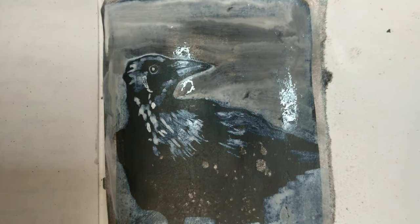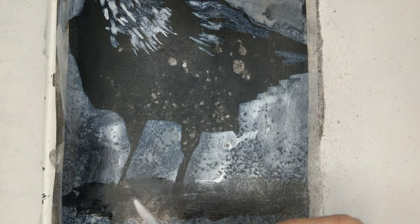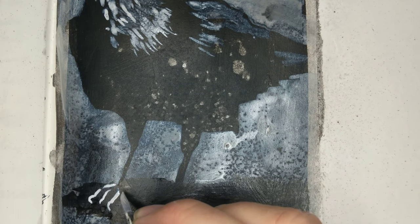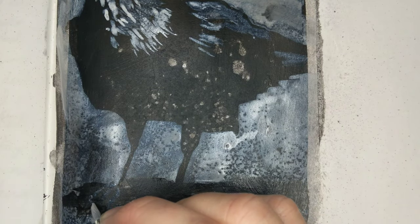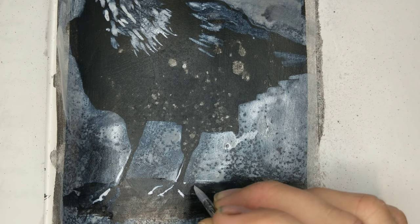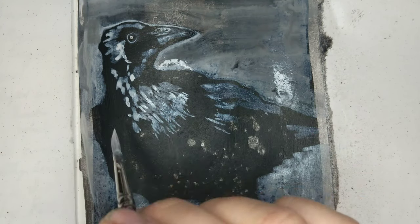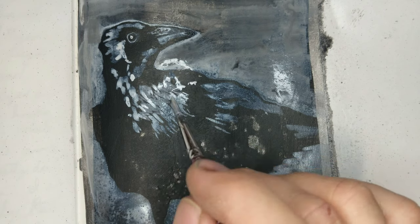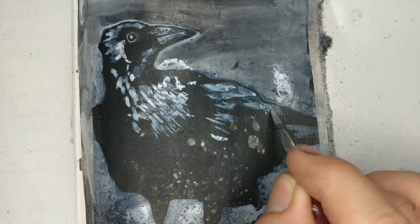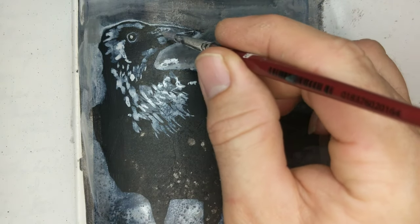I've got this idea in my head about doing a whole journal of crow drawings and paintings. So if you think that's a good idea, let me know in the comments down below. If you'd like to contribute, I need a new sketchbook to do it in — I want the entire book to be page after page of crows. I've got a couple of sketchbooks, but I don't really want to use them because they're either way too many pages or they're lined. So just throwing that out there — if you want to support me, you can send me a sketchbook. That'd be awesome.